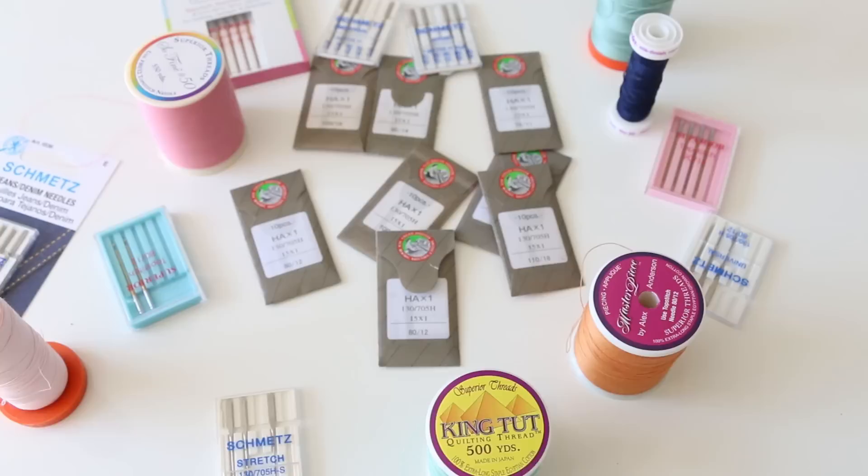Hey everyone, it's Melanie and welcome to Tipsy Tuesday. On Tipsy Tuesdays, I share with you tips and tricks for sewing, crochet, quilting, and DIY kind of stuff. Today I'm going to be sharing with you all about needle sizes and thread sizes as well — a high-level understanding of what the numbers mean on the packages. If you're a beginner feeling confused by needle sizes, this is the video for you.